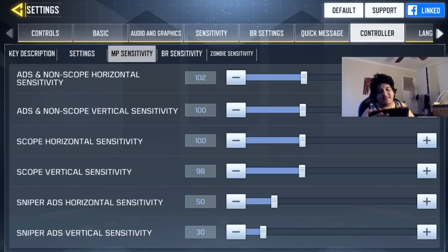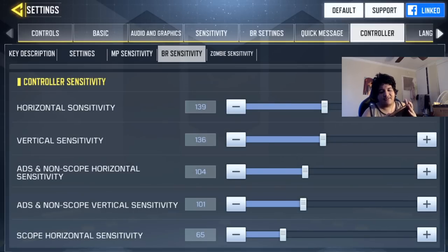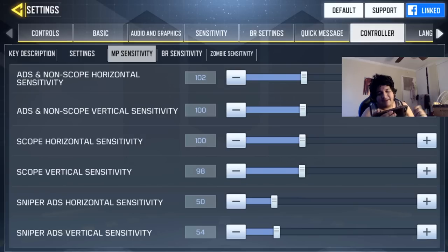Having inconsistent scope sensitivity — too slow or too fast — will hurt your ability to track targets. For snipers, I keep it around 50 on each axis, because with a sniper you want to be more accurate at far distances. If you're an aggressive rushing sniper, try putting it up to around 150 for both. I don't use snipers very often so I keep it at 50. For the most part, the settings are all the same — I just need to remember to adjust some scope sensitivities.